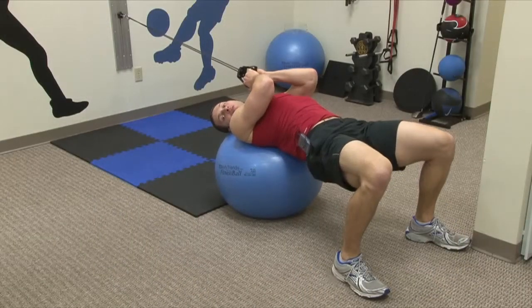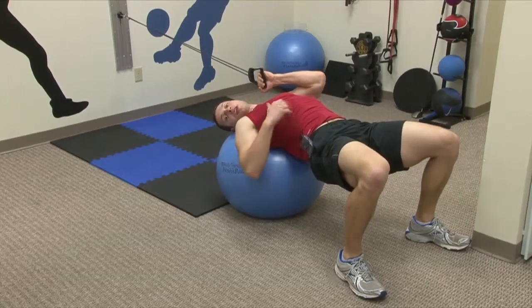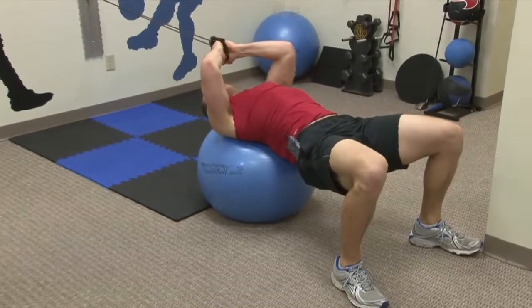So what we're going to do here is we're going to lift our behind off the ball to keep our back nice and straight. And this will also engage the core muscles a little bit better. I want to stay very stable here, so I don't want to rock back and forth as I'm doing the exercise.